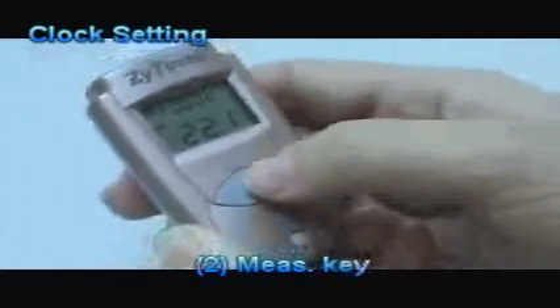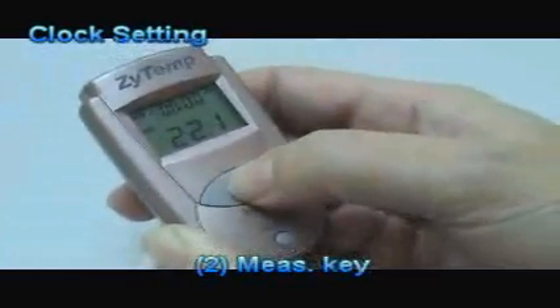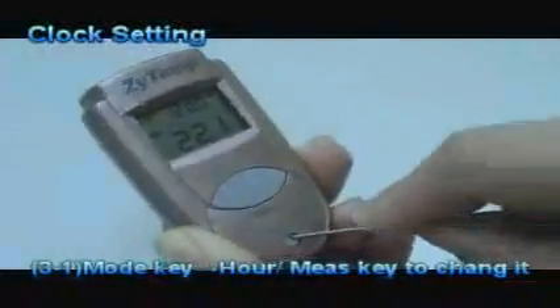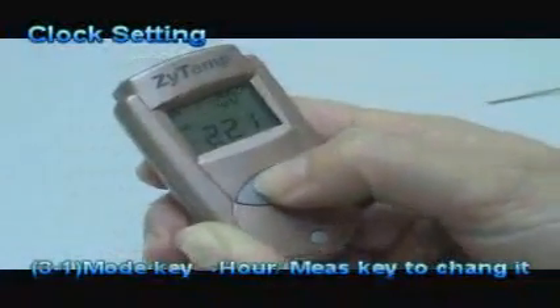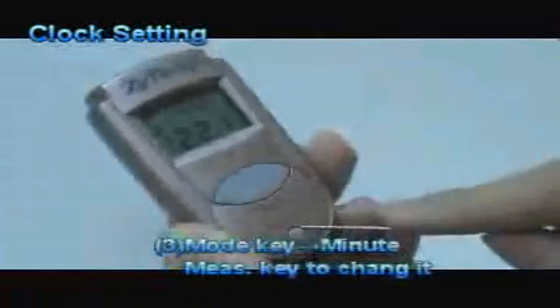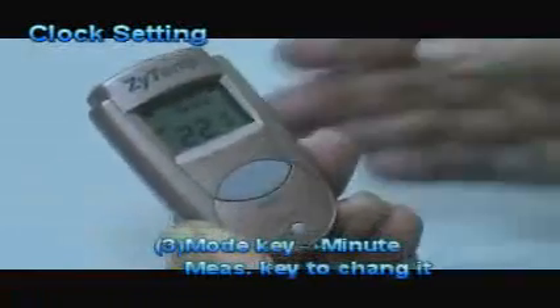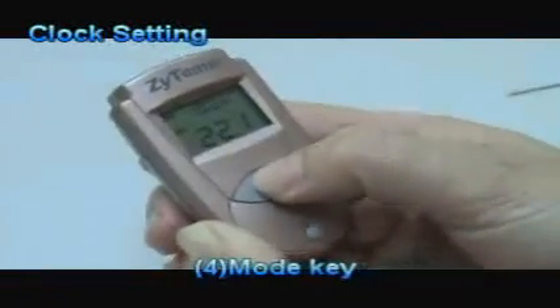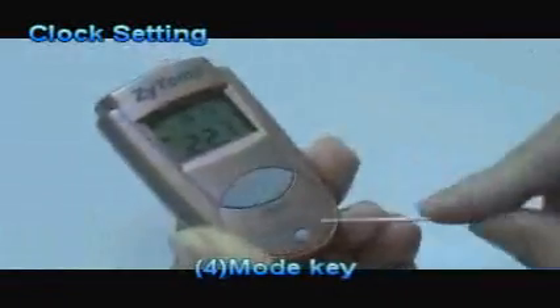Press the measure key again to set the 12 or 24 hour format. Press the mode key to move through the sequence to select other settings. While the hour or minute setting is flashing, use the measure key to change it. Press the mode key when complete.